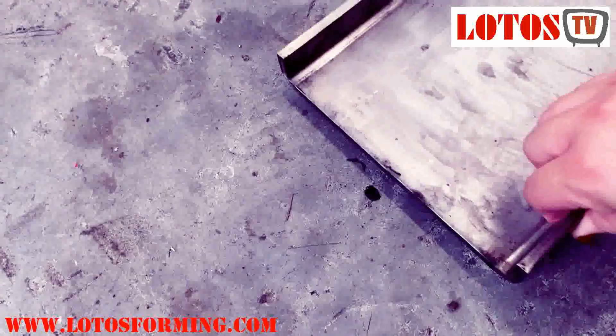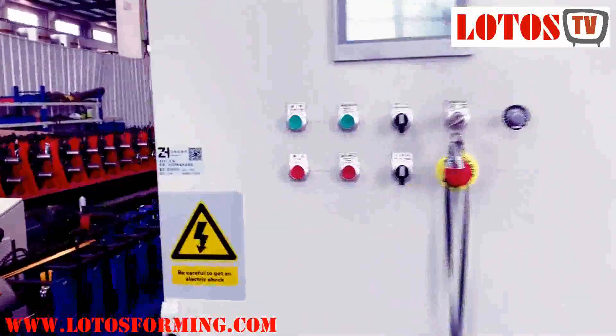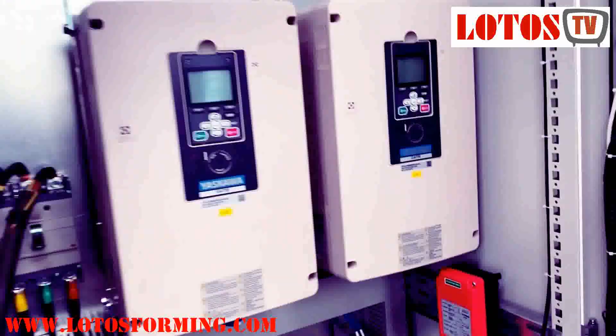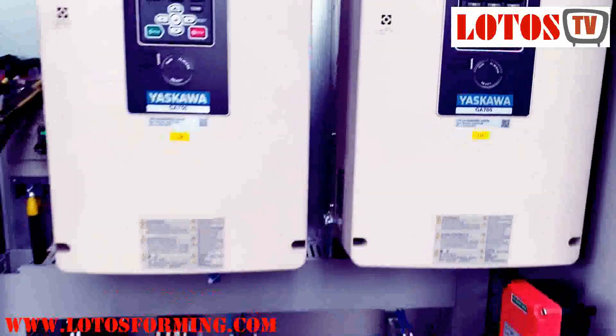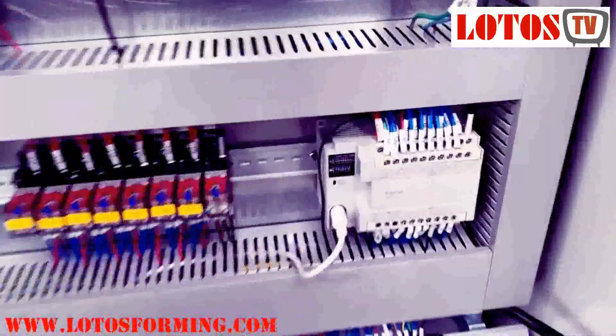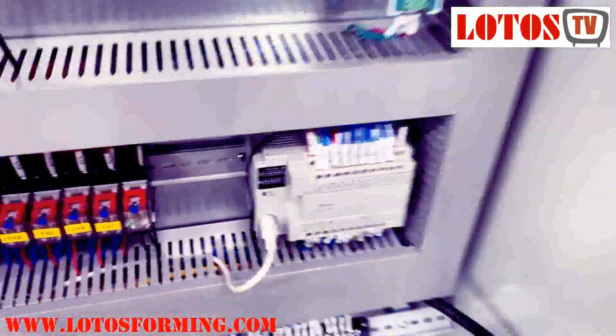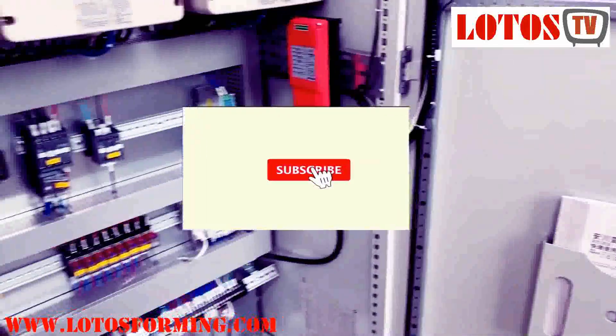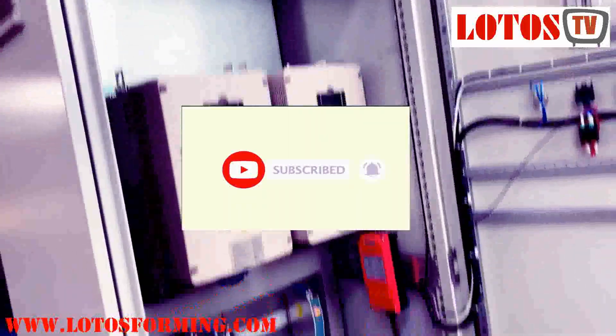It's very heavy. Here's the finished product, and we have combined this big control cabinet with two pieces of Yaskawa inverters. Here is the Panasonic PLC and the MCGS touch screen. This is the fully controlled cabinet — a big one — and we have also combined it with remote control.